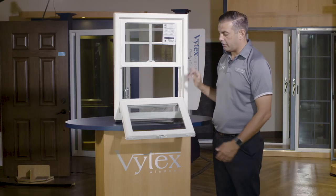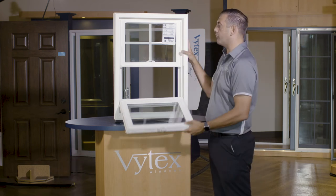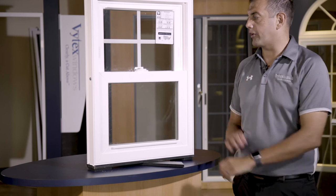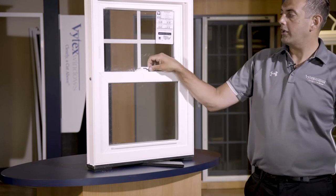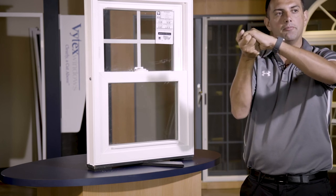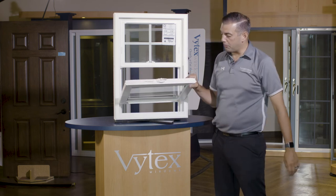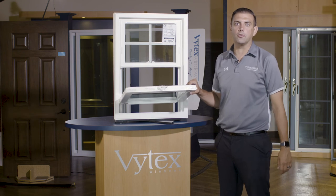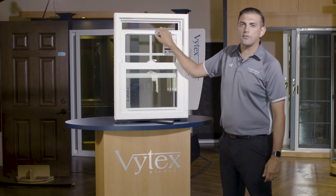A full-length meeting rail interlock allows the sashes to interlock with one another, creating better air infiltration resistance as well as structural strength and security. Our progressive cam action lock grabs the sash and progressively gets stronger as it locks, creating a nice tight seal. Our low-profile capture tilt latches have a rounded aesthetic appeal and are ergonomically designed for easy fingertip control — not dust collectors or fingernail breakers. Vent stops are designed to stop sash travel to prevent children from tampering.